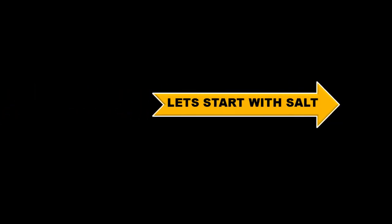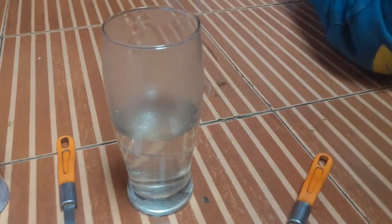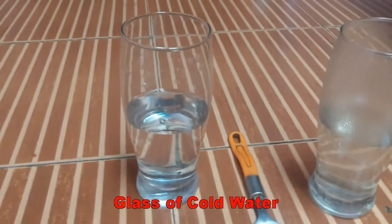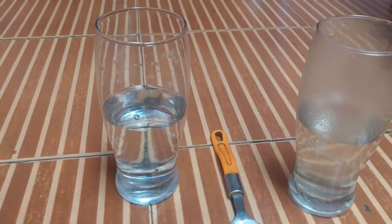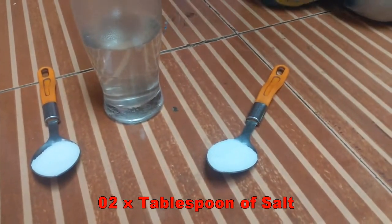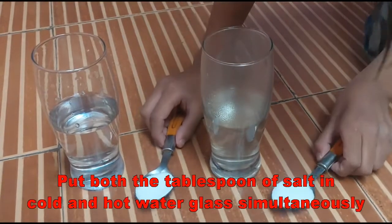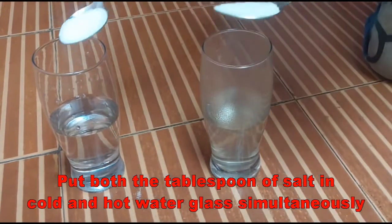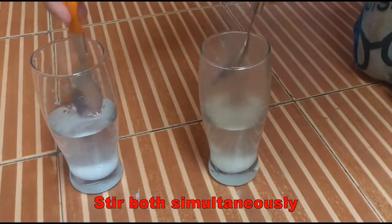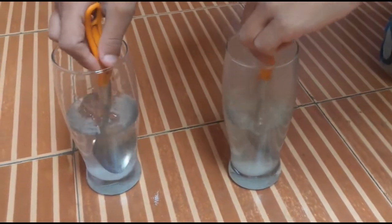Now let us start with salt. Here is a glass of hot water and here is a glass of cold water, and two tablespoons of salt. Put both tablespoons of salt in the cold and hot water glasses, and stir both simultaneously for 20 seconds.